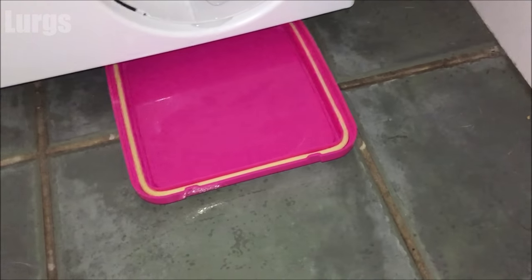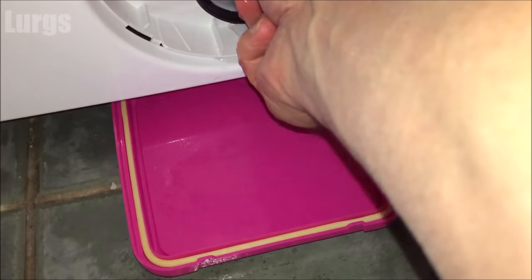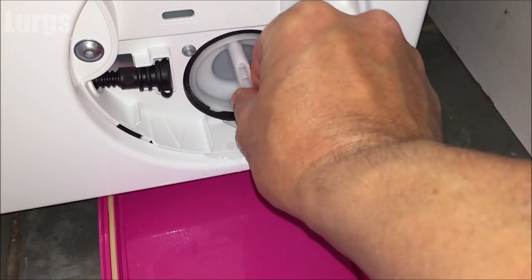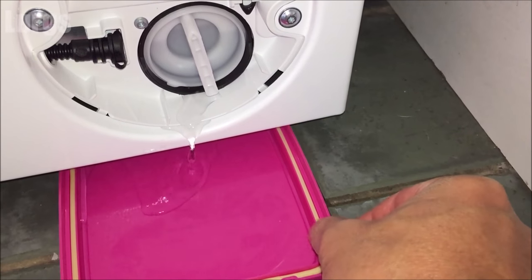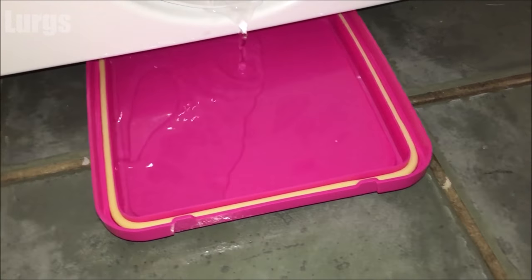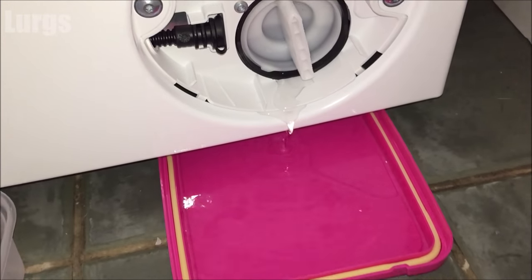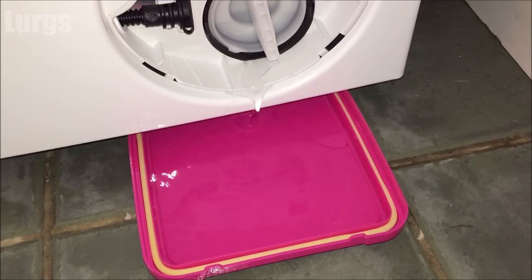Now just get a small tray because you will get some excess water out of the drainage filter. You just turn it anti-clockwise — don't unscrew it completely — and just let the water start draining out. If you get too much excess water, you can always tighten it up quickly, empty the tray, and then unscrew it again.